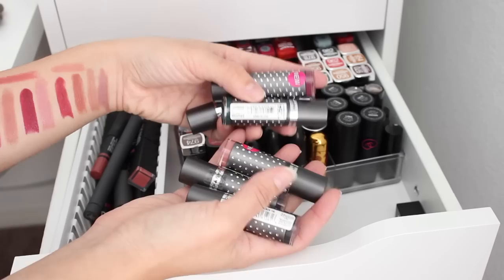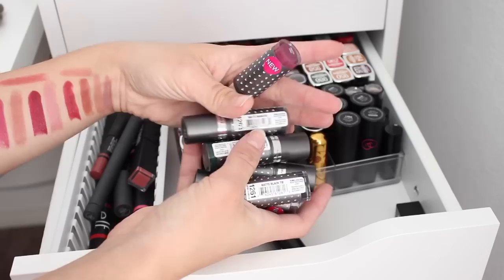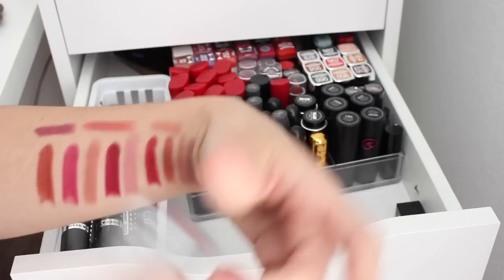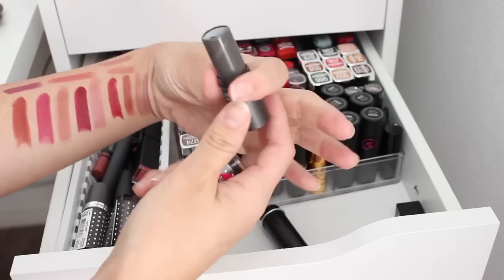I have these Hard Candy Heavy Metal Matte lipsticks. I think some of them are going to be keeps because they're more bold, but the more neutral shades I'm going to donate because this wasn't my absolute favorite formula. If I already have a shade, I don't necessarily want it in this formula. That's a really pretty purple — cool and muted — so that might be a good one to keep, but there's a neutral here I'll go ahead and donate.